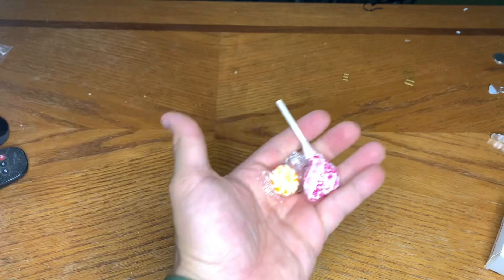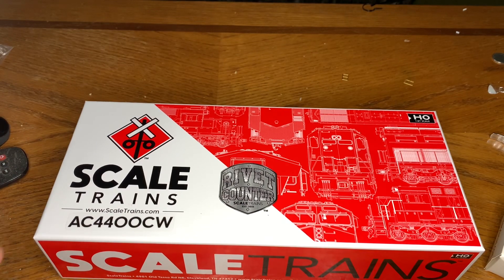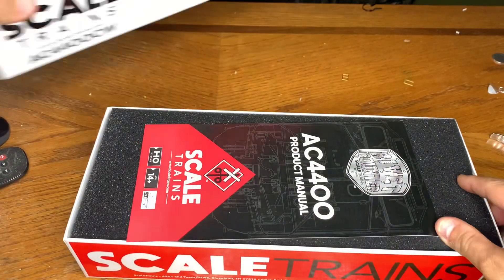Alright, there's quite a bit of packing in here. Like they always do, you get a couple of treats inside from Scale Trains. I got the bill here — I'm not going to show you my address though. And there we go, here we got the Scale Trains AC 4400 CW.